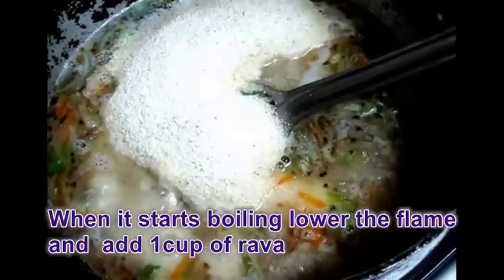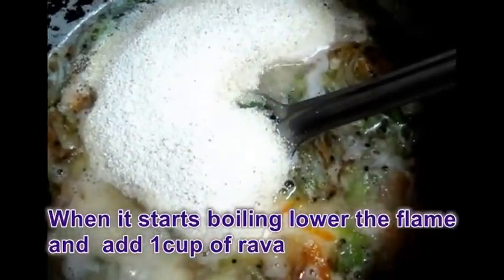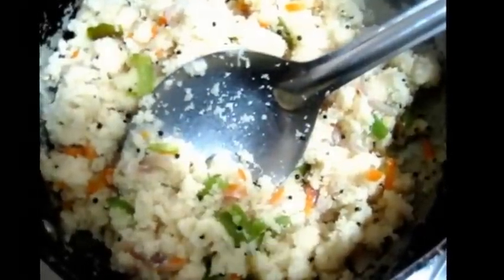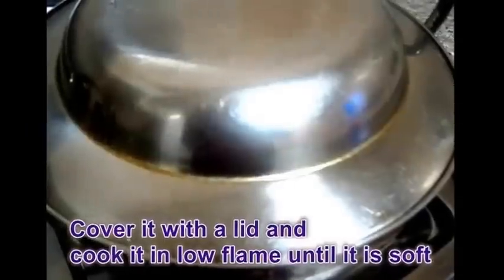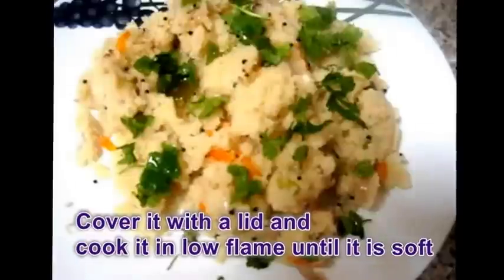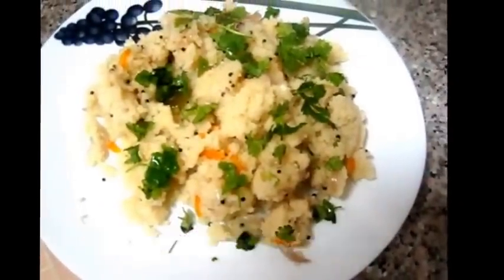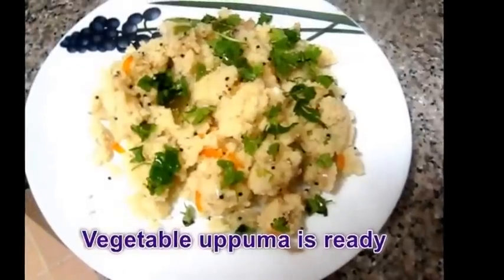When the water starts boiling, simmer the fire and add 1 cup of Rava. Mix it well and cover it with a lid and cook it until it is soft. Finally add some coriander leaves. Our tasty and healthy Vegetable Upma is ready.